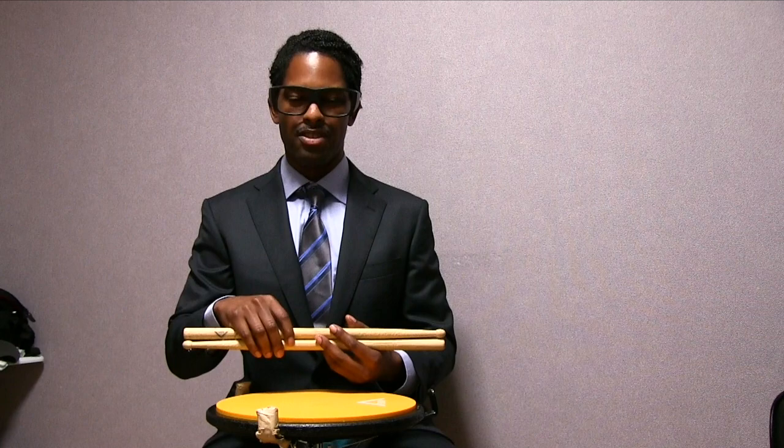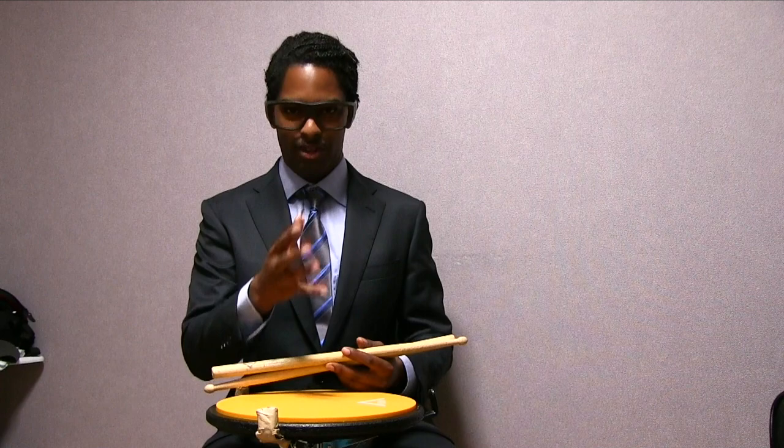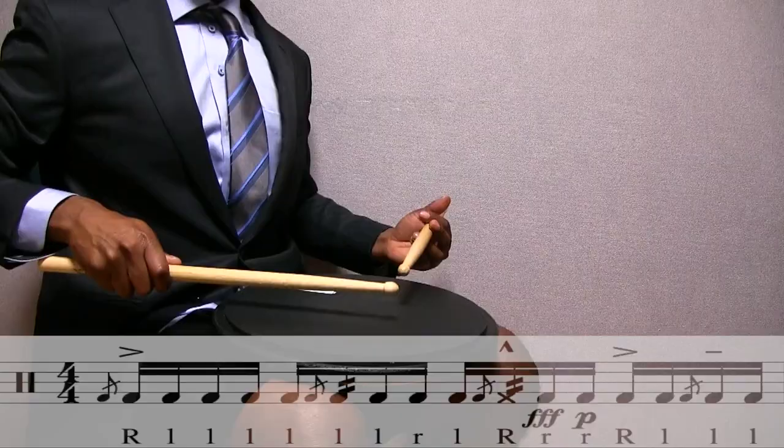The first thing you want to do is make sure you have your diddles on point on the first partial and on the third partial. You want to make sure you have that cue on point and your timing is good, just like this.